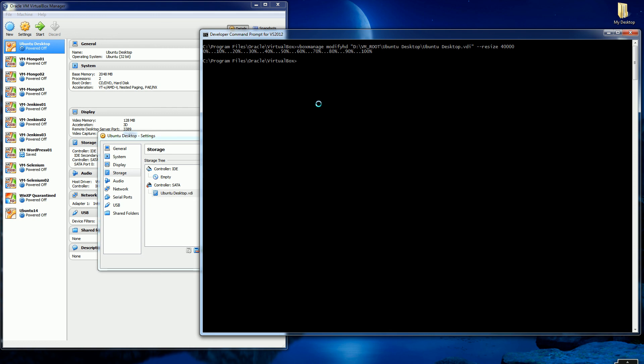This is the easiest way to resize your hard drive. I hope this saves you a lot of time — you don't have to create another hard drive that's bigger and then use GParted or Partition Magic to copy it over. This is the simplest way; you can do it in 30 seconds. Hope it helps, thank you.